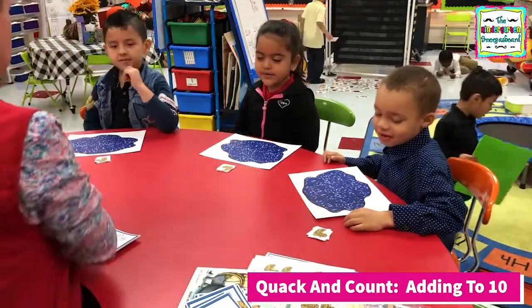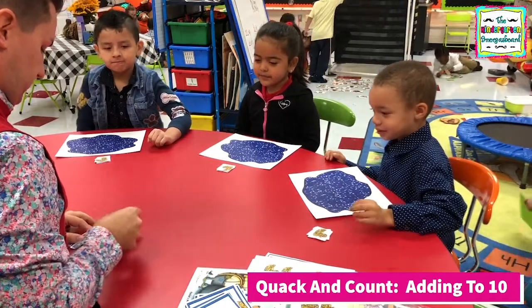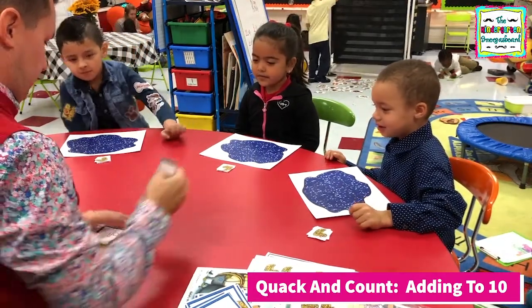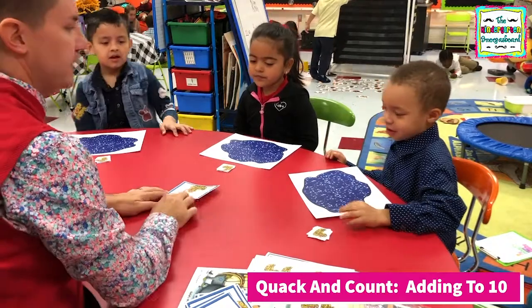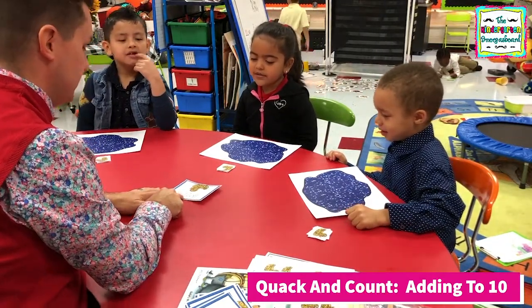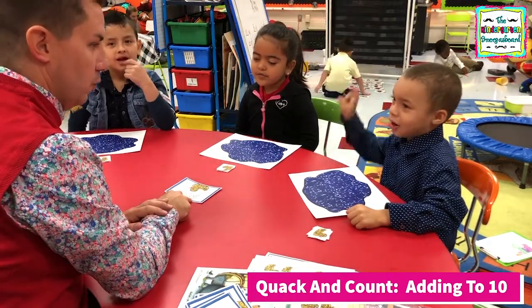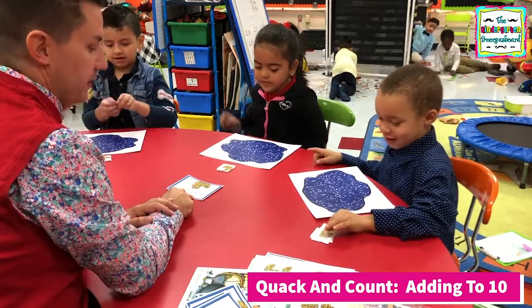All right, so how do we add? Put together and count. All right, we're going to start with this one. Let's read this equation. Here we go. One plus two equals. And how many do we need? One. So how many ducks are you going to put in your pond? One. Put one in.